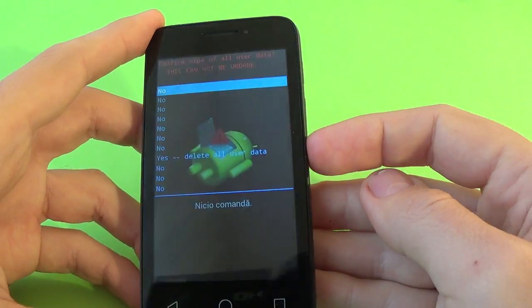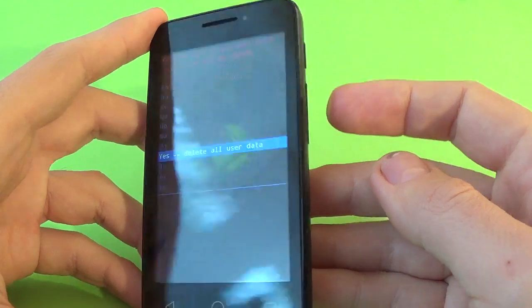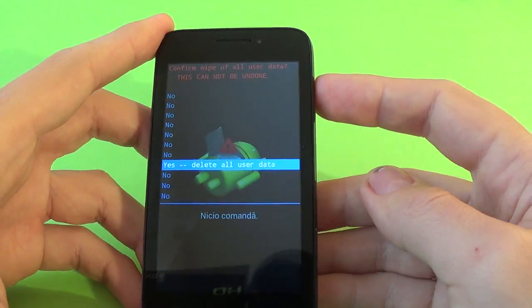Again with volume down, select yes delete all user data, and push the power button to confirm.